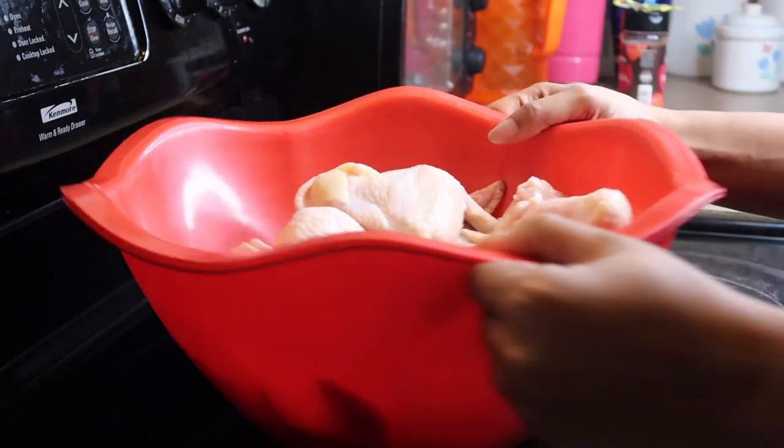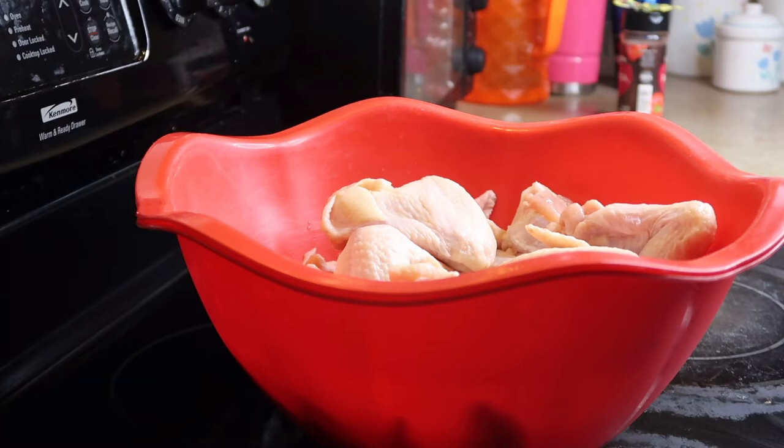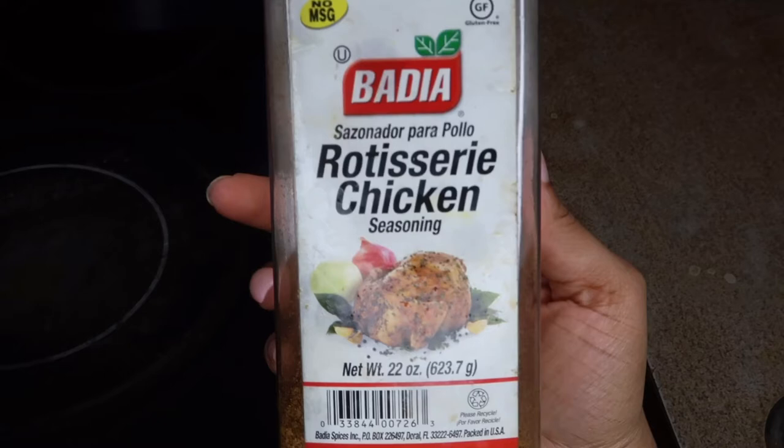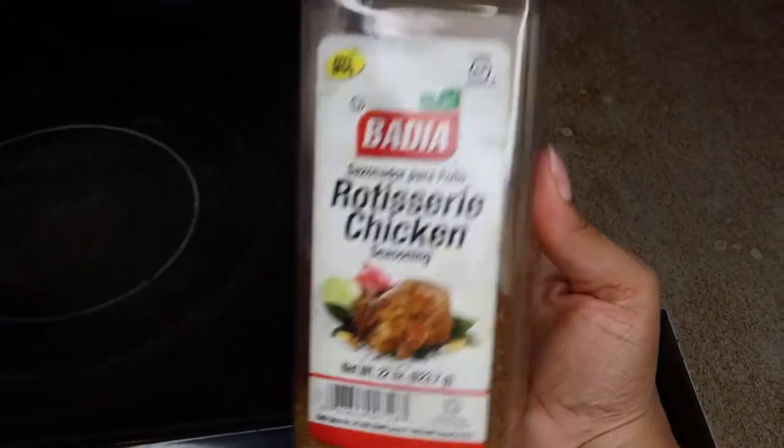I'm starting out with my chicken, freshly cleaned and washed. I just have it here in this dish pan. Make sure there's no water in the dish pan or else your seasoning is going to slide off the chicken. Just make sure your chicken is dried and it's clean, and then we're gonna go in with a few basic seasonings.